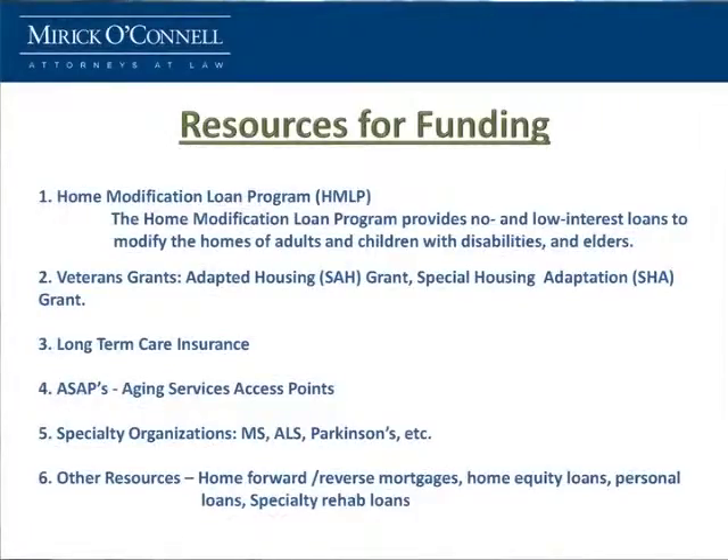Some specialty organizations — MS, ALS, Parkinson's — MS gives $2,000 a year for a home adaptation. And then there are other resources: we've built up a lot of equity in our homes, so there are forward and reverse mortgages, home equity loans, personal loans, and some banks offer special loans just for rehab.